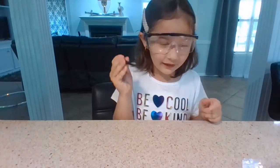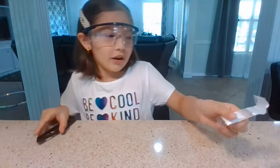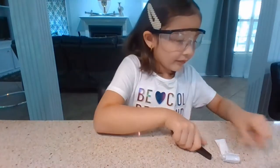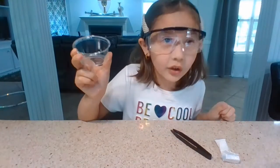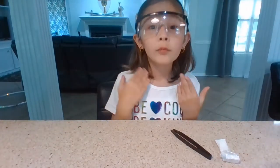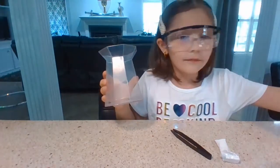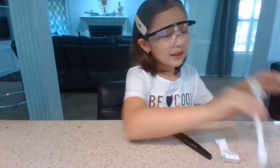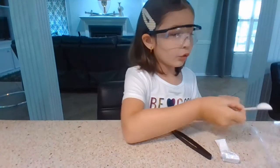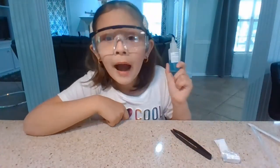What you will need for this experiment is tweezers, calcium chloride, something to store your worms in, a halfway-filled tall cup with warm water, a pipette, a medium scoop, and some sodium alginate.